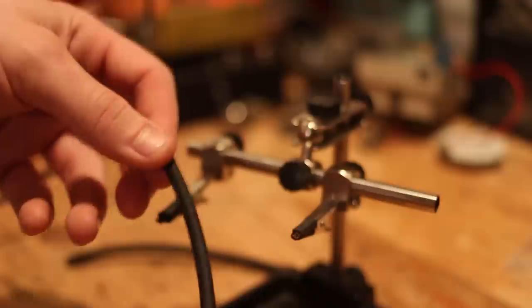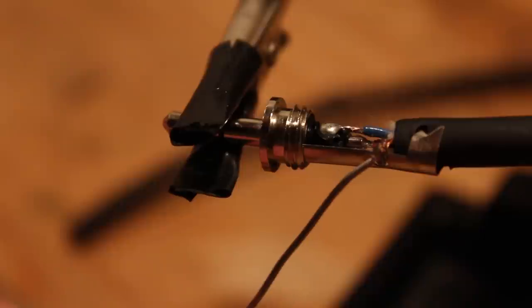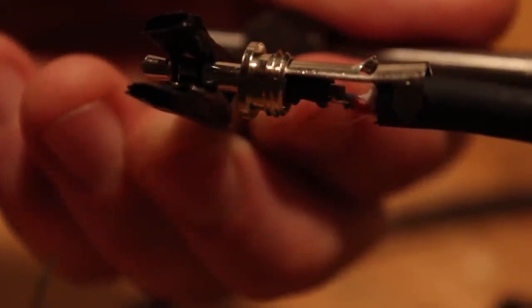Then line up your 3.5mm plugs with the correct orientation of wiring from the cable. Once you have everything in place you're ready to solder the two together. Start by soldering the ground connection.